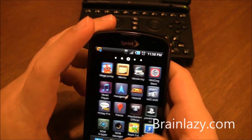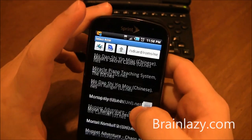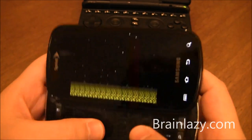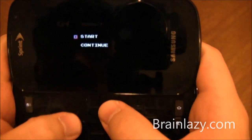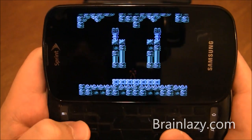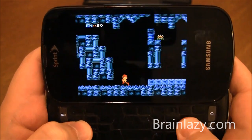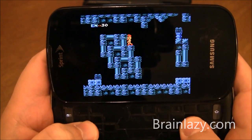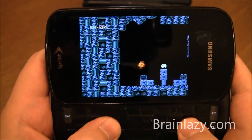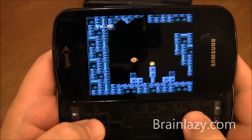If I go to the Epic 4G — which is the Galaxy S series using Super AMOLED — and load up Metroid, you can see there is no ghosting issue at all. Everything is just keeping up perfectly.